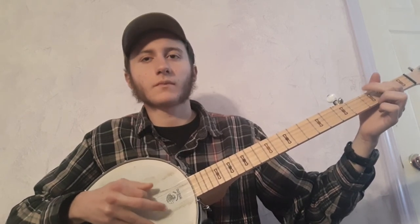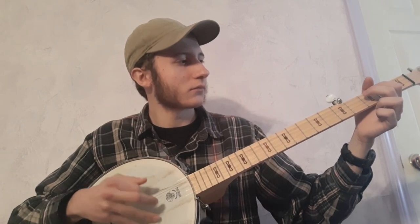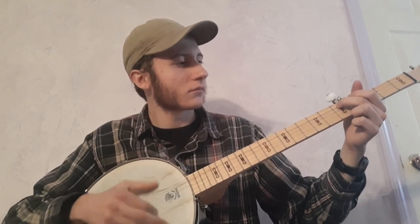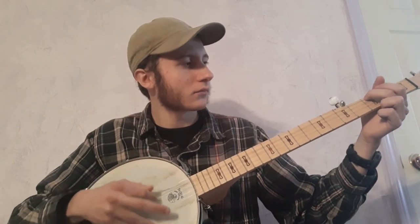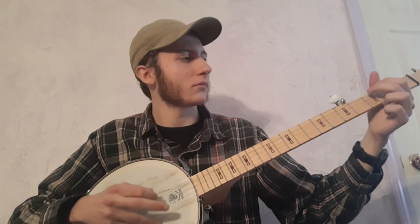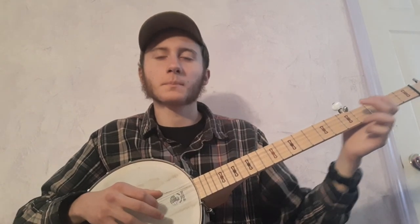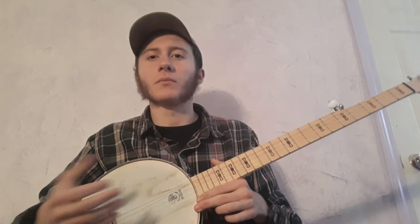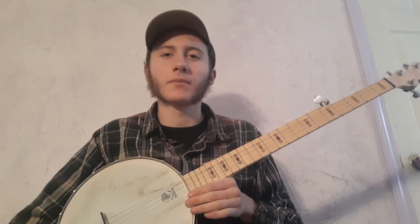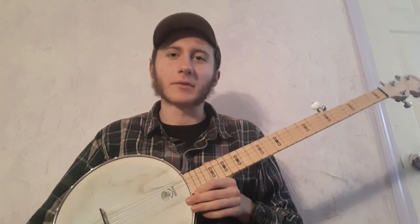I'll try to do it slowly. That's the chorus. I hope that was helpful — that's how I play it. Thanks for watching.